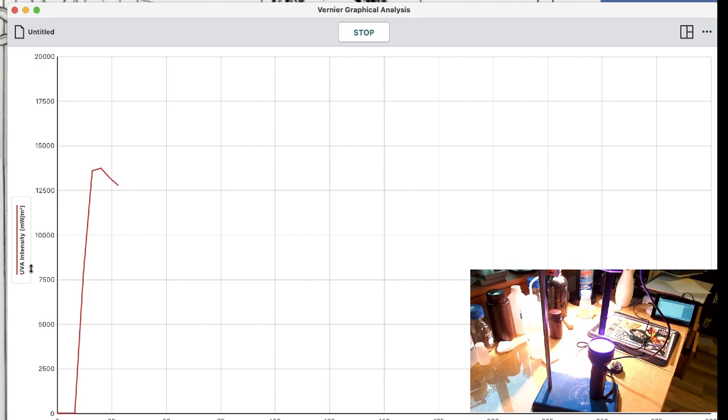Now we're going to put this comic book cover in between and see if it drops at all. We'll let it establish a baseline — it's settling in around 12,000 to 12,200. Let's put the cover in between and see if the UV light intensity drops. It dropped to about 10,600, so not a lot — it has dropped a little bit.